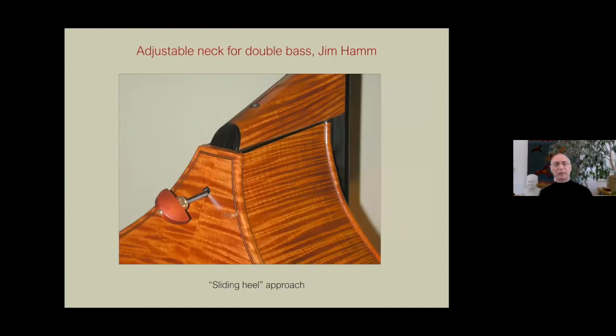I'm not the first person to think about adjustable necks. You can search patents and find many about it. The first one that impressed me as really 100% successful is Jim Hams'. He's a bass maker in Victoria, Canada. This is a bass — I think it's the one that belongs to Gary Carr, a fantastic bass player. This has what I call a sliding heel approach. There are really two ways to adjust the neck angle: one is to slide the whole thing up and down, essentially increasing the overstand. You loosen it and then turn the screw. He's engineered it so cleverly that the player can play the instrument, adjust the string heights, and it'll still be in tune — and that's impressive if you start looking at the geometry required.